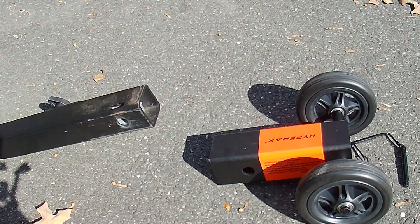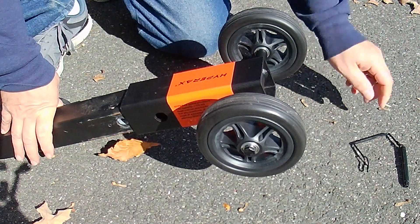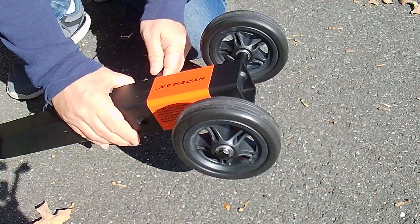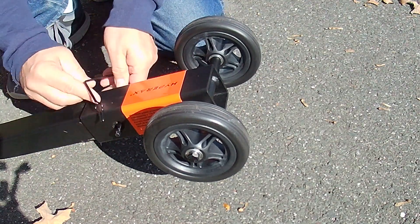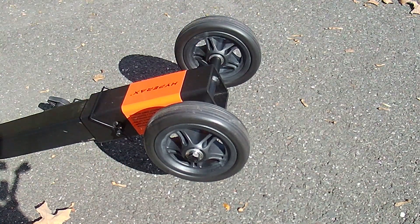Hello everyone. I'm very excited to show you the HyperX wheel dolly. The dolly is a set of wheels that you can attach to any 2 inch hitch mounted bike rack. My bike rack is very heavy and this allows me to move it around my garage and driveway easily.